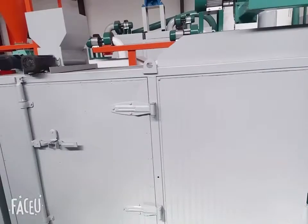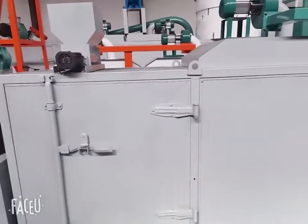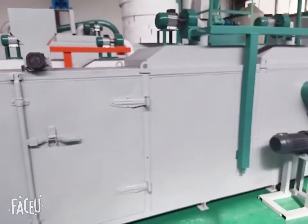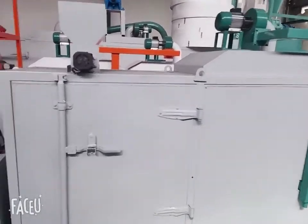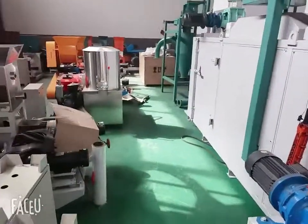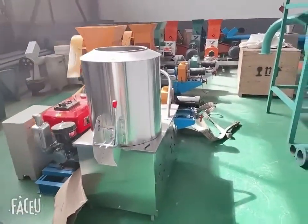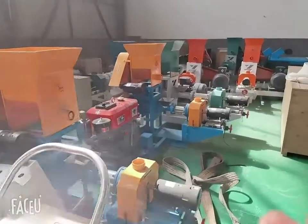If you have any question on the fish feed making process, you can contact me. I'm Karen. This is for drying fish feed for selling on market, and this one is the mixing machine for mixing the raw material.